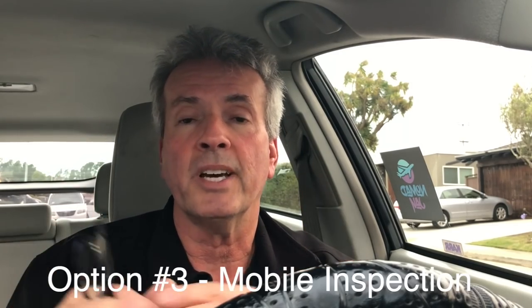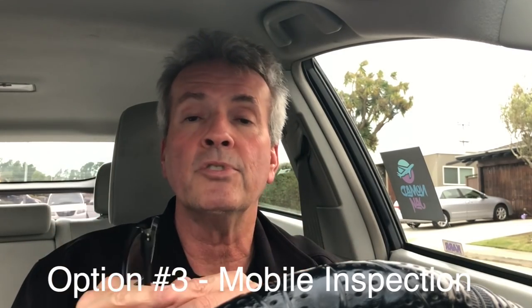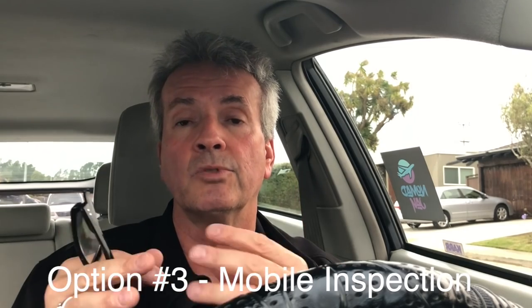The third option is called a mobile inspection, where somebody actually comes to where you live. You can even do these online where you walk around with your phone and show someone your car via FaceTime. They'll ask you questions, fill out a form for you, send it to you, and then you can upload it to Uber and Lyft.